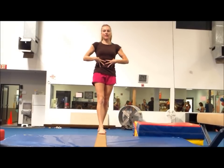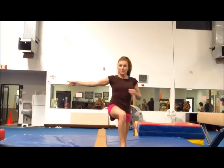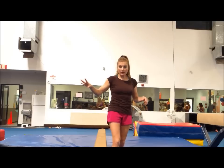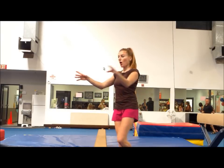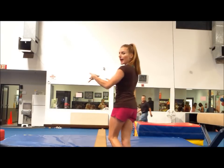So nice and tall, stomach tight. You can practice them against a wall if you want — put a low beam next to the wall, stand tall, and use the wall just for balance as you're turning.